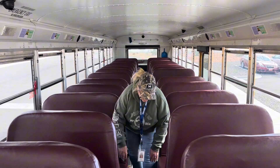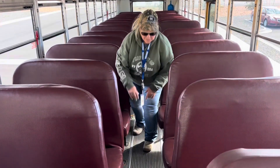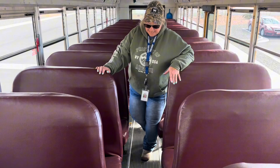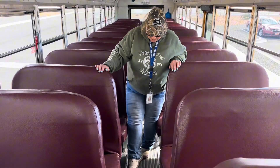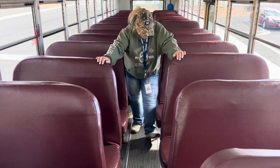On the way back, I'm going to be checking my seat bottoms, making sure all my seat bottoms are securely attached to the floor. The runners are all good and there are no parts that are sticking up that may trip a child.